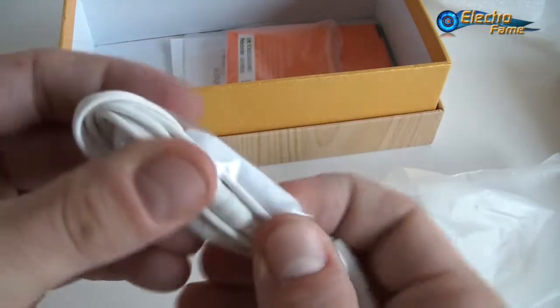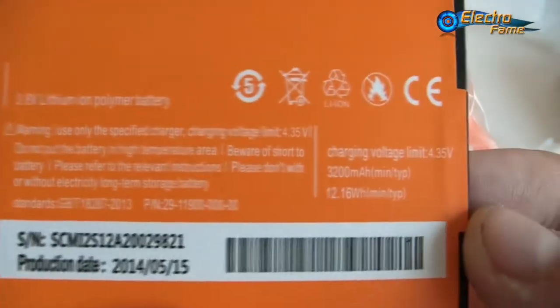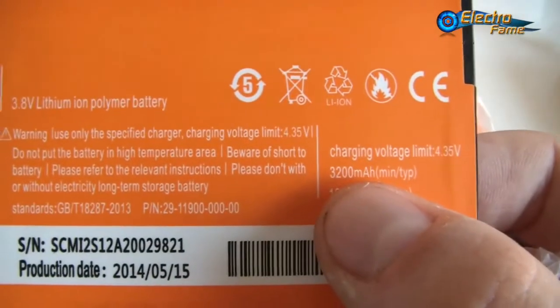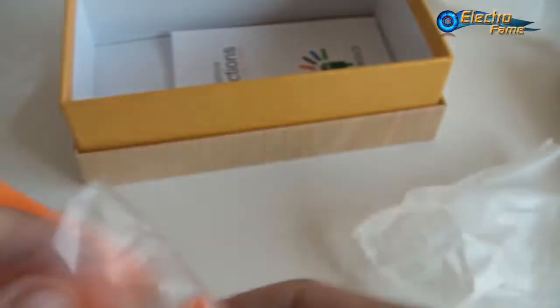We have a pair of earphones with a control torque. We also have two batteries — both are 3200 mAh, exactly the same. Last but not least, there are smartphone instructions, a standard manual in English, so no problem at all. If you still have any trouble, feel free to contact us and we will help you sort it out as soon as possible.